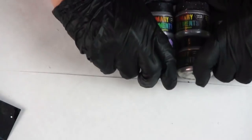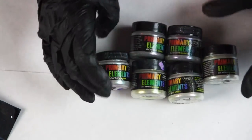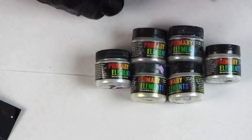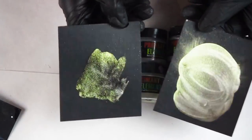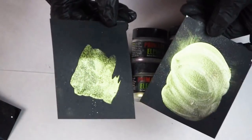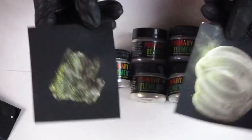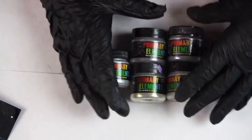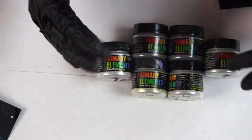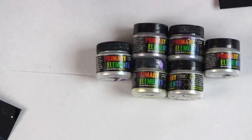We have a few of these already packed up and ready to go, so we're going to put the five-piece set of the interference and the large sparkle on 30% off on the website. Use the current coupon code that gives you an extra 20% — you've essentially gotten 50% off these sets. We want to move these because they still say Primary Elements on them and we need to make room for the ones we're going to package with the Bling It logo.